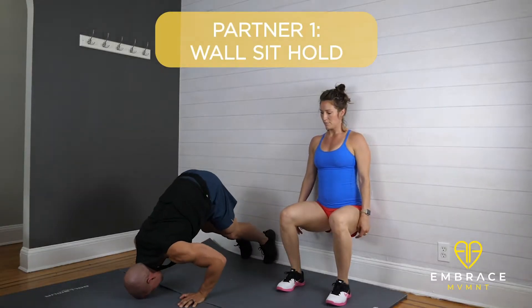Hey everyone, welcome to Wednesday's partner workout. There's also a solo version of this workout, but I'm really excited to see who gets a buddy to join in with them.